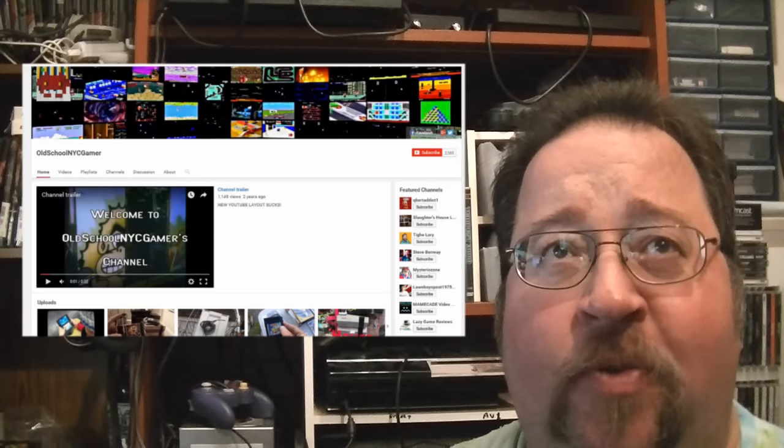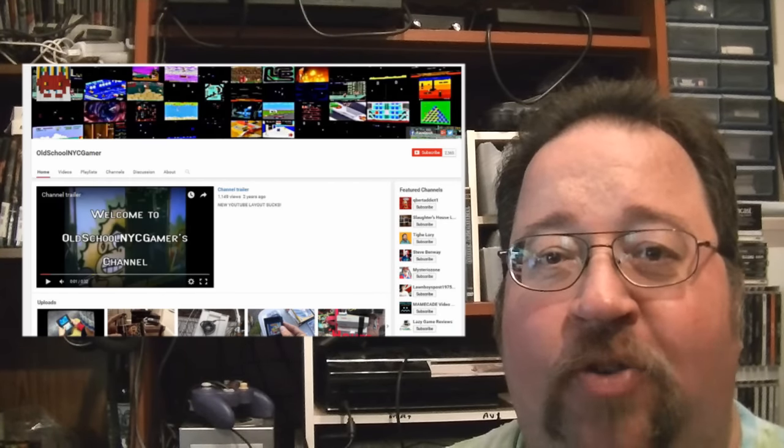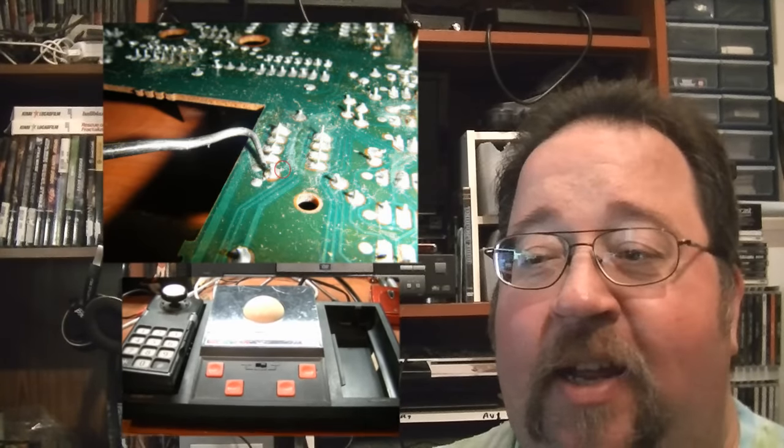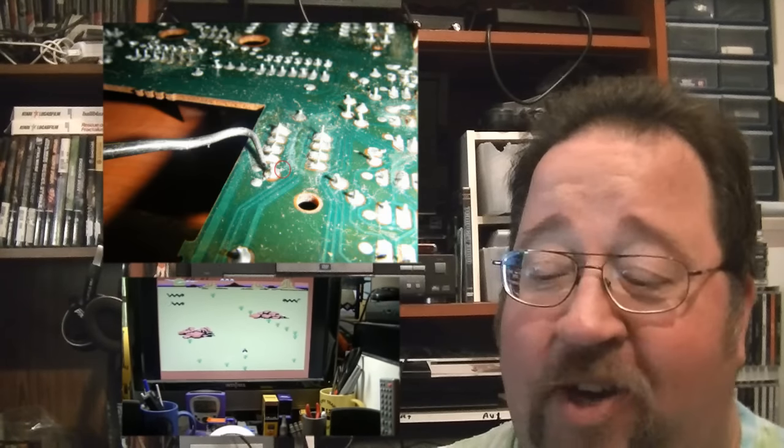First off, I'd like to thank my buddy Old School NYC Gamer. He donated a Coleco roller controller to my show. It didn't work, but I told him I'd take it anyway. Was able to fix it — very simple fix. It was just a broken circuit trace on the circuit board. A lot of times with these vintage electronics, that's usually what I find wrong with them: a cold solder connection or a busted component. Got it all working and it's on its way to my buddy Ferg from the 2600 Game by Game Podcast. I've been sending him Coleco stuff to build up his ColecoVision collection for a podcast we do together on Atari Visions.